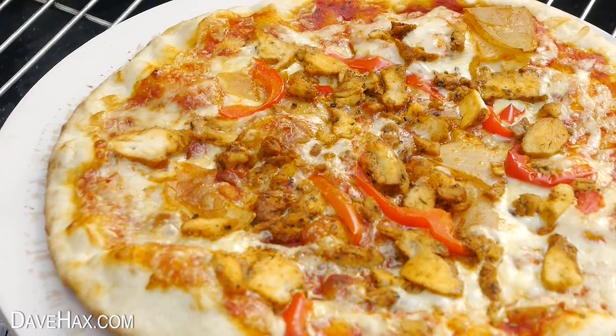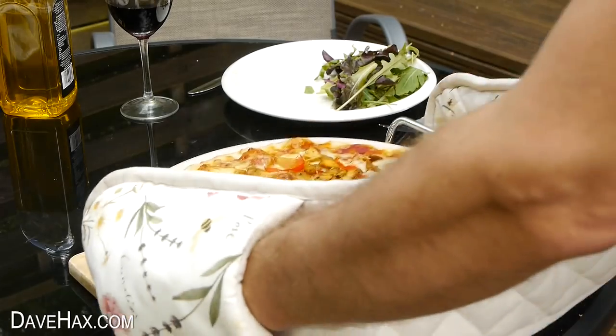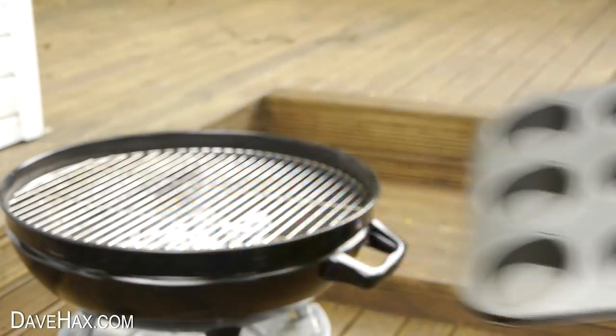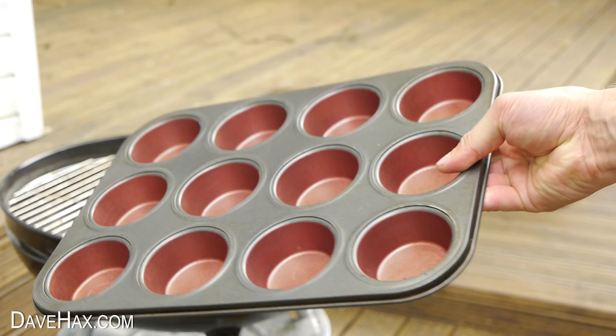Of course the stone is very very hot so do be careful when handling it. A lot of people probably haven't got a pizza stone so I wondered whether there was anything we could use instead and I decided to try a cupcake tray. The idea is the pizza will sit on top and the coals will make pockets of hot air in each hollow which will cook the pizza but not burn it.